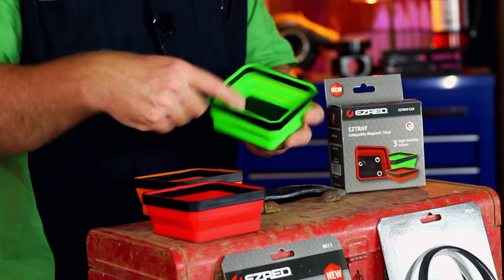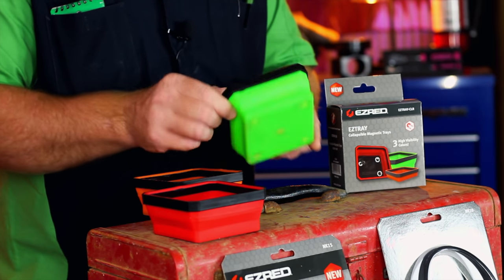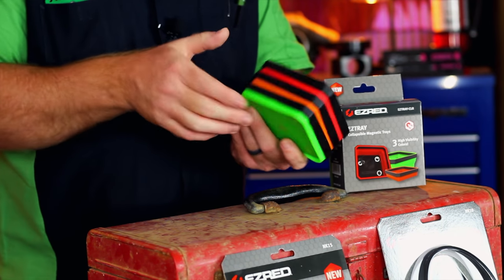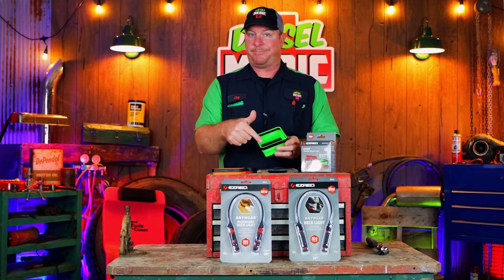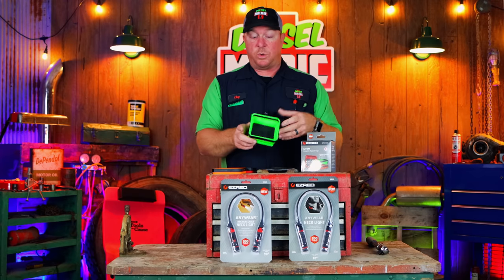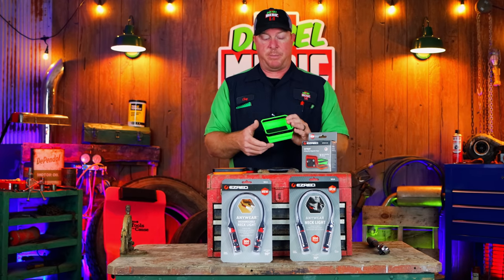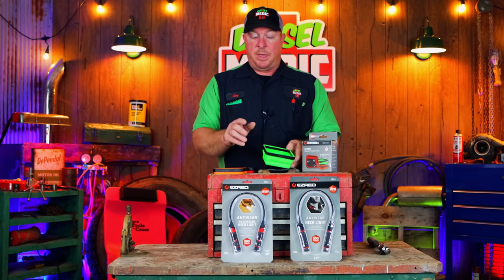They're two inches deep, four and a quarter inches wide, and on the bottom you can see they have five different magnets. They collapse down to almost nothing and they are stackable, so you'll be able to store them in a very small space. I got the Matco version and they are kind of a five-sided octagon shape. These Easy Red ones are square — that's probably the main difference. I'm pretty sure Easy Red makes them for Matco, but they're a lot cheaper and they work just the same.